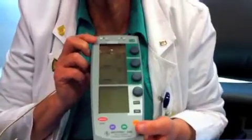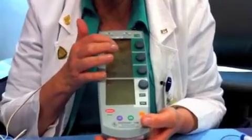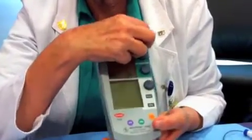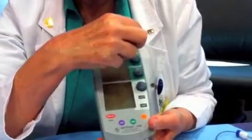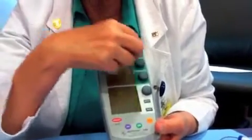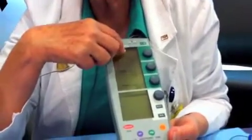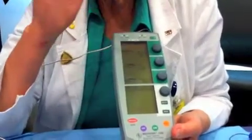There are a few defaults that this pacemaker has. It has a rate of 80 that it defaults to. The doctor may say he wants the rate at 75, so you can turn it counterclockwise to turn down the rate. It goes to either 74 or 76, so we'll give him 76. This is the rate — it's going to pace at that.